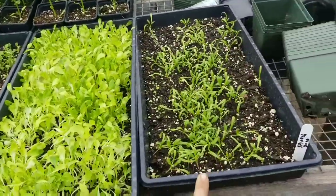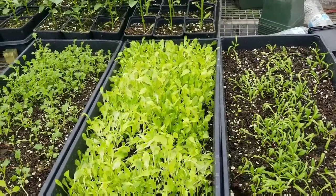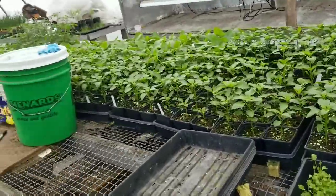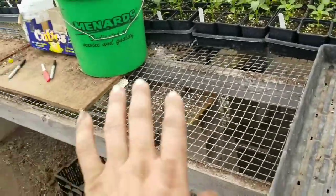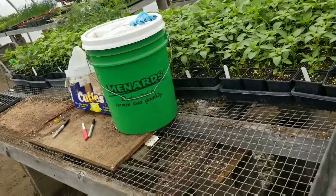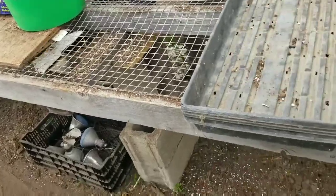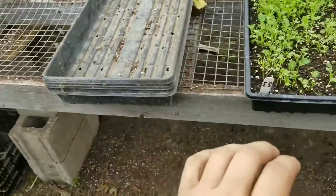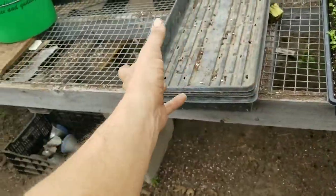I've got kale, leaf lettuce, and spinach that we're going to use to make salad bowls — we take some big bowls, put dirt in them, and plant the lettuce in them. And then we've got all the peppers and all that stuff. I'm out of room. I'm kind of keeping this spot open right here for transplanting and planting. I usually have the wheelbarrow sitting here with the dirt so I can pot stuff, put dirt in the cells or the pots, and transplant.